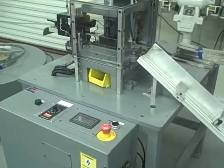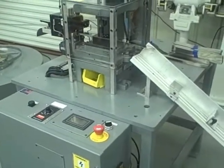This is the final version of the automated snap band machine.